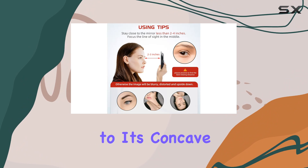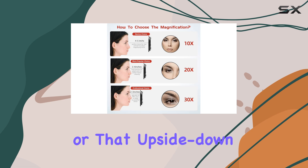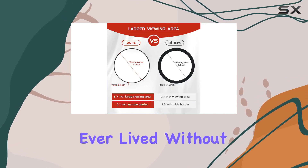Now a word of caution for first-time users: this mirror may take some getting used to. Its concave shape means you'll need to focus on the middle area to avoid distortion or that upside-down feeling. But once you've got the hang of it, you'll wonder how you ever lived without it.